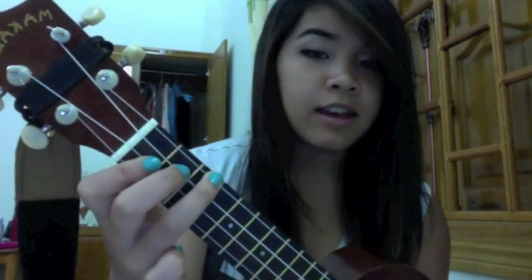And then B flat is these two strings on the first fret, and then goes like a staircase — the third one on the second fret, and then the top one on the third fret. Like that. I'll put everything in the description box as well.